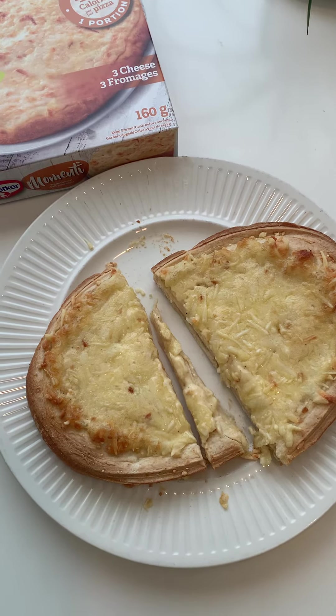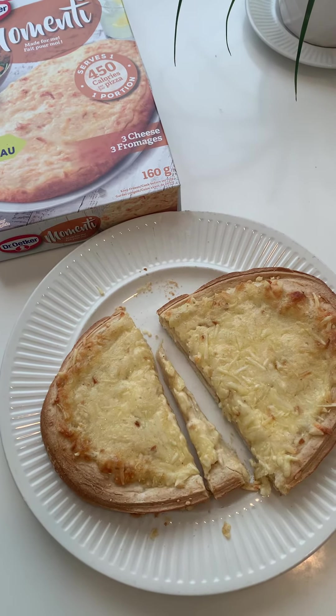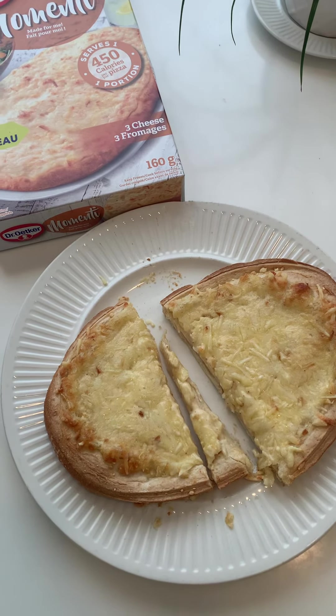Good job Dr. Oetker for thinking outside of the box. I like it. I'll eat it. Wouldn't call it three cheese pizza, but I'd call it yummy cheesy bread.